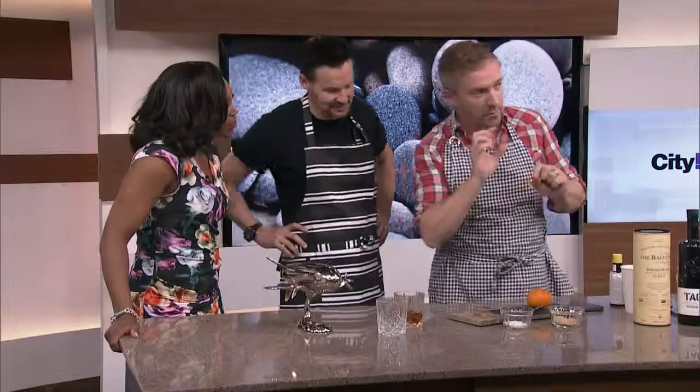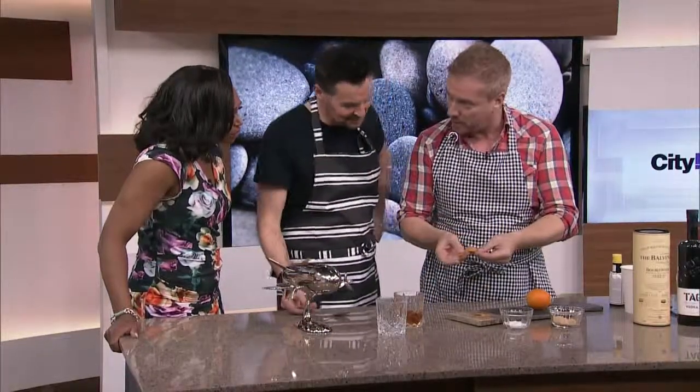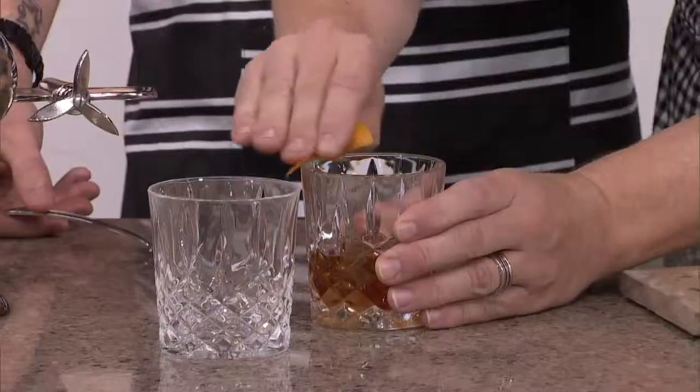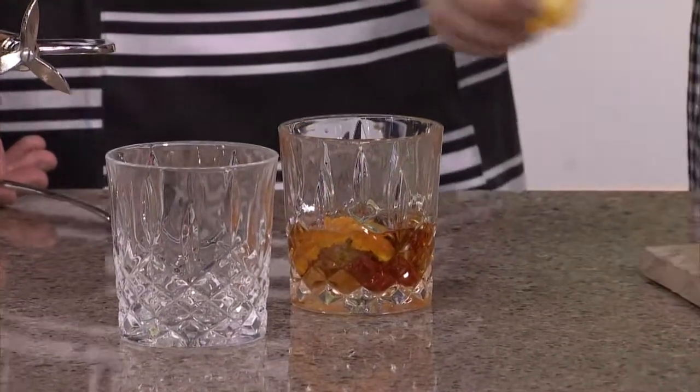Really importantly, a tiny bit of orange zest. Not the thick peel — you want to go right to the zesty part where you've got all the lovely little pores that contain the oil. Wipe that around the top of the glass, then deliver it into the glass. It's just gorgeous.